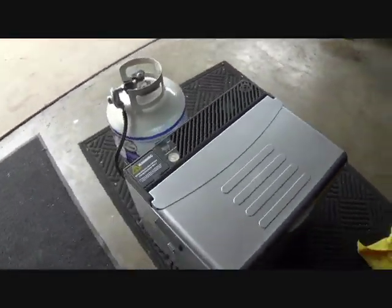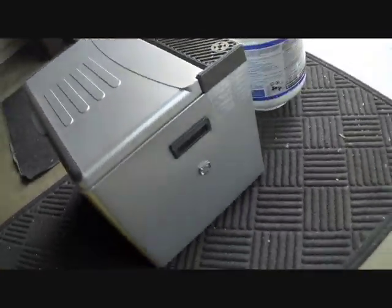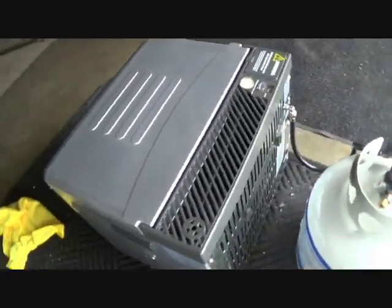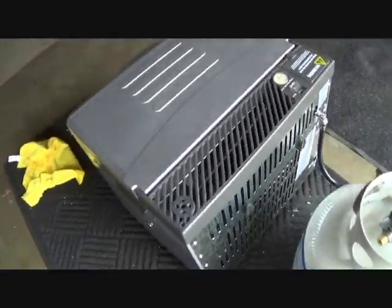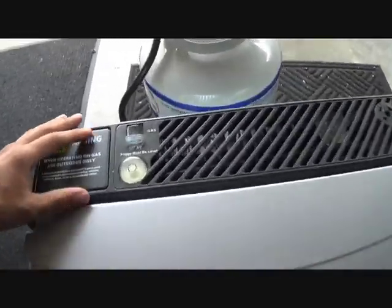So here's what it looks like out of the box. It's a pretty nice little design. Let me go over and show you what all these things are on it.